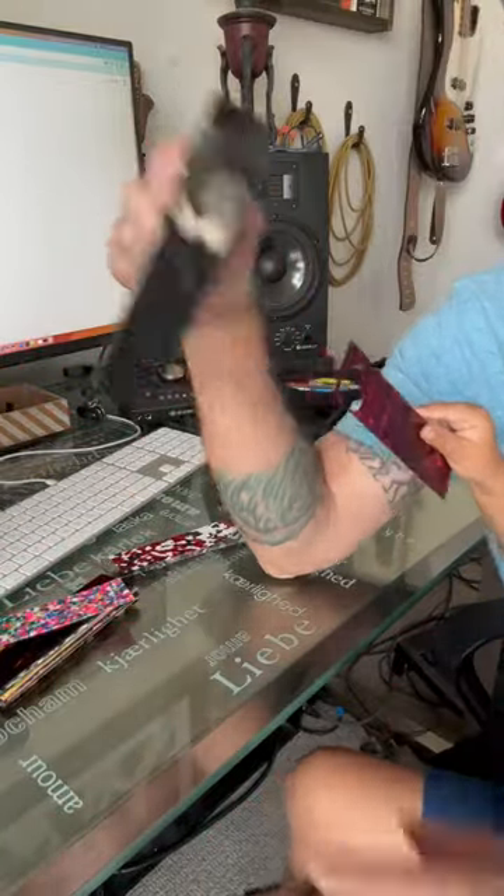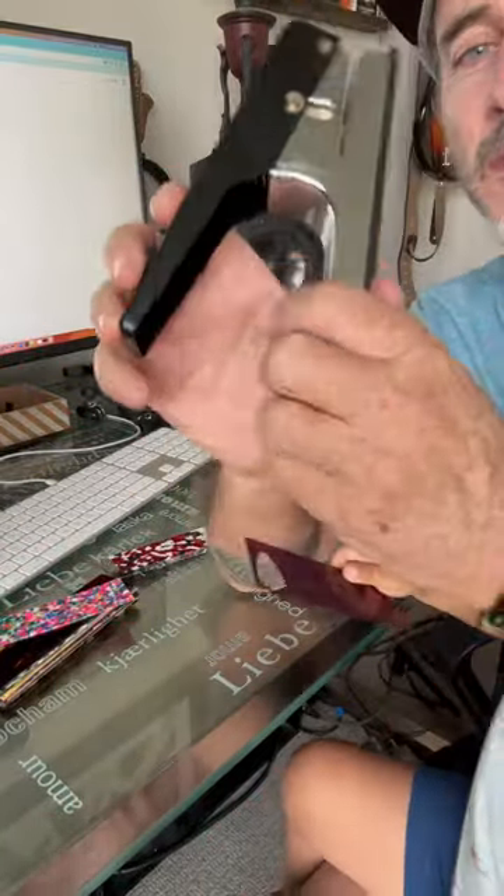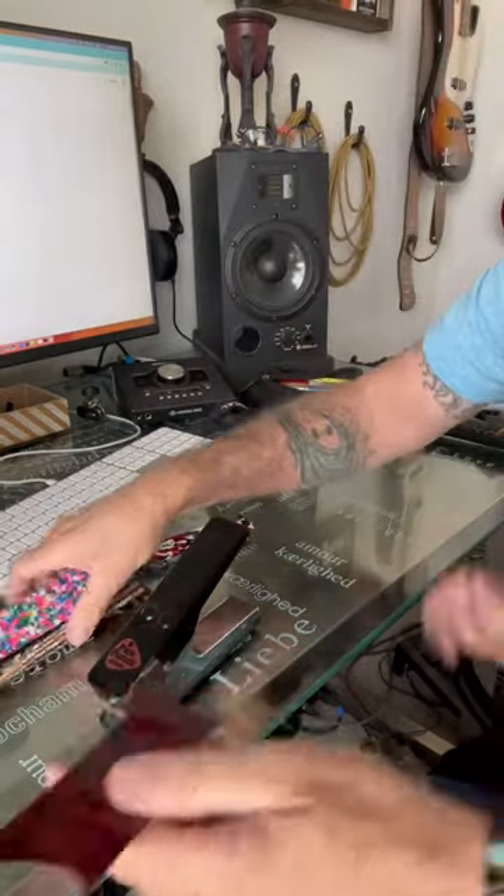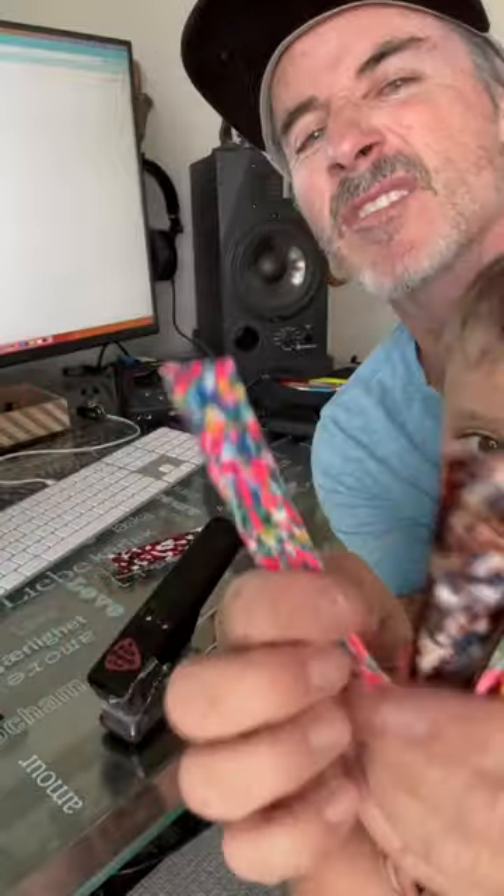Check this out, this thing is sick. It looks like a stapler but it's actually a guitar pick maker. There's the template for it and they have all these different strips of plastic, okay.